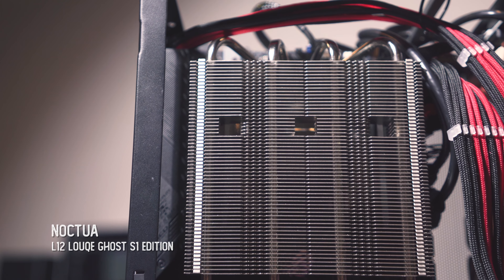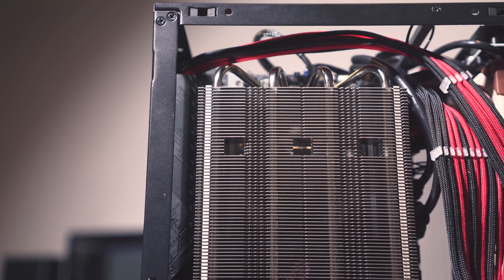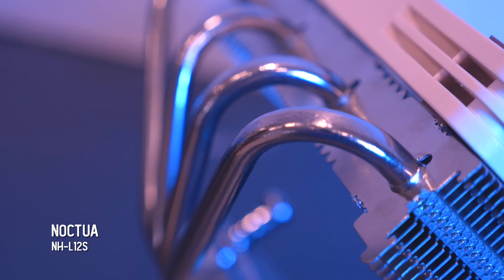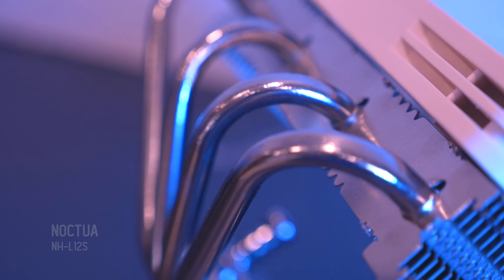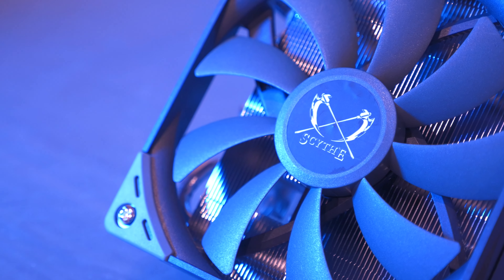We looked at the Noctua L12 Ghost previously, and I suggested the Noctua L12S with its 812x15mm fan would be one of the best out-of-box options. And certainly, the $45 Scythe Big Shuriken 3 is also in the conversation too for the best stock setup.